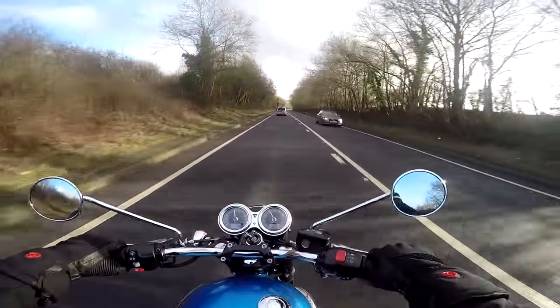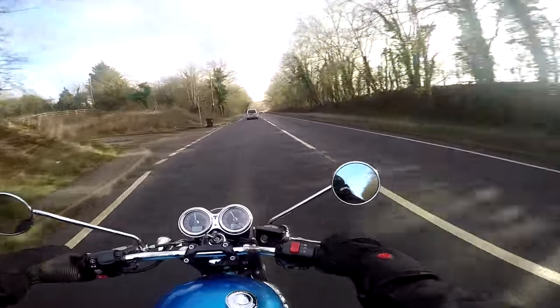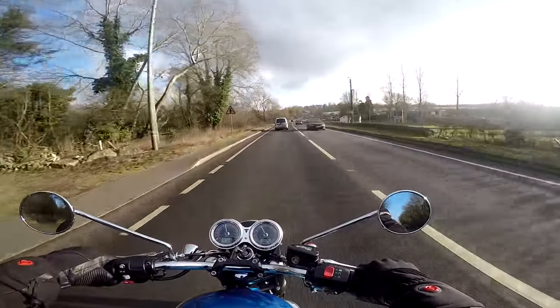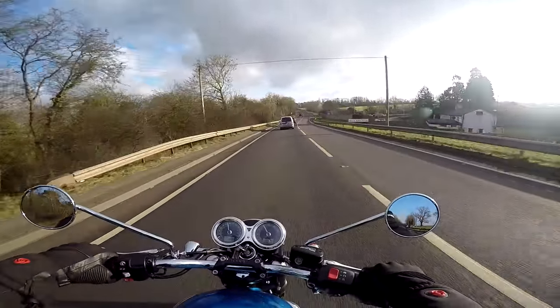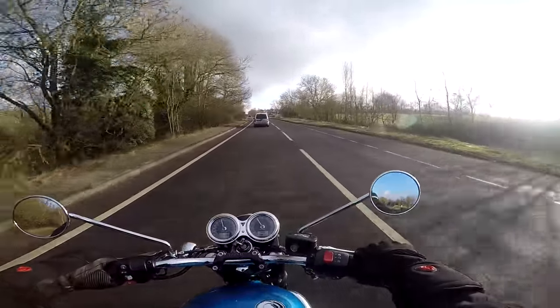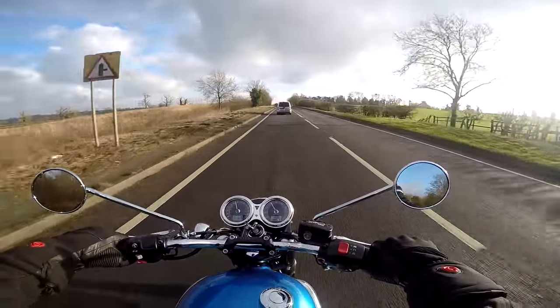The riding position itself — I'm sitting dead upright as you'd expect, in the classic motorcycling position. Your arms would naturally fall into the position that mine currently are, and my legs are slightly less than 90 degrees — a little bit of a bend but nothing extreme at all. It's all very very comfortable and you could ride all day long, pretty much as I have been, on this little bike with no problem whatsoever.